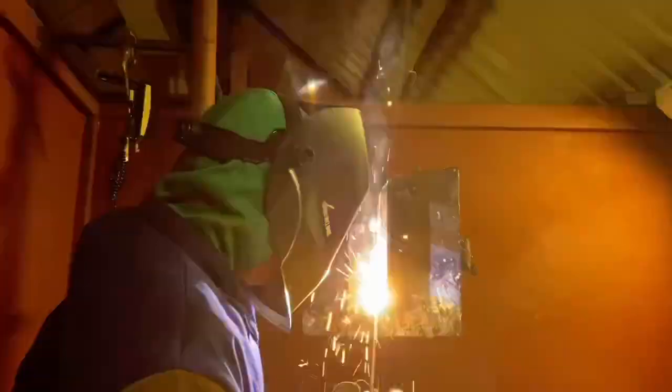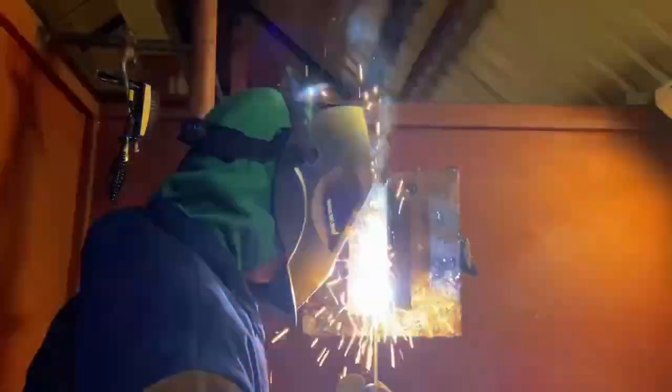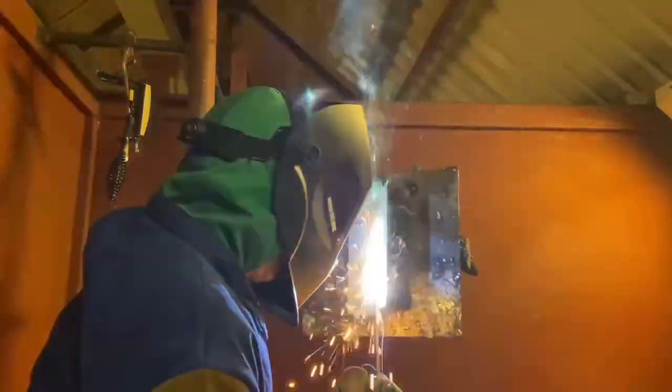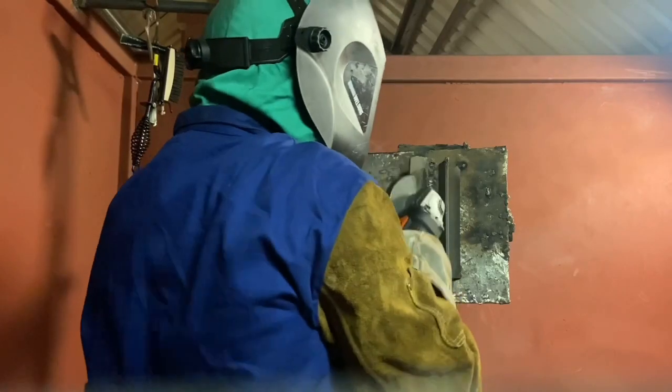Then I whip up, come back down, whip out, side to side, whip up, come down, side to side. Stick to the end — you're going to see what my final product looks like. It's how you stack the beads and complete the weld. This is for 6010 vertical uphill structural — what we're learning in my class right now, so you guys are getting a first-hand view of what I'm doing.